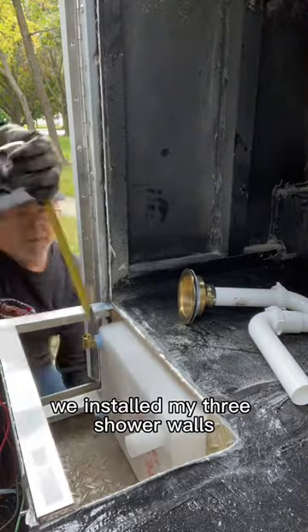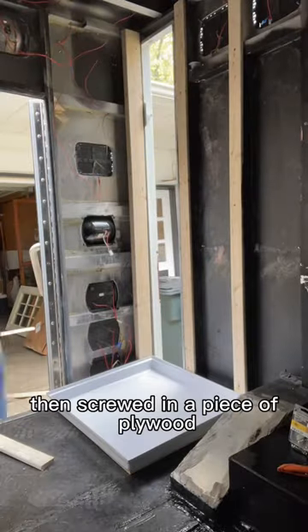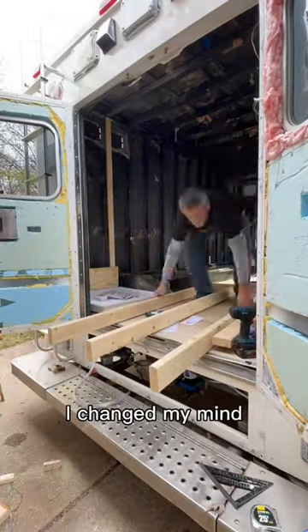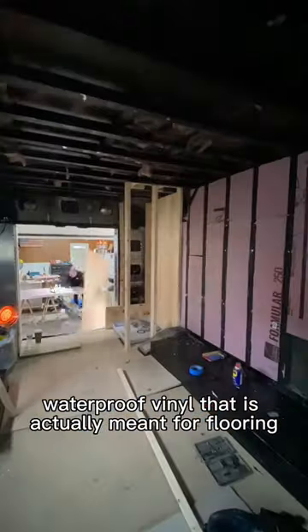Once that was taken care of, we installed my three shower walls. We installed the frame for each wall, then screwed in a piece of plywood. I had originally planned to use tile for the shower walls, but considering the weight, I changed my mind. We ended up using this lightweight, waterproof vinyl.